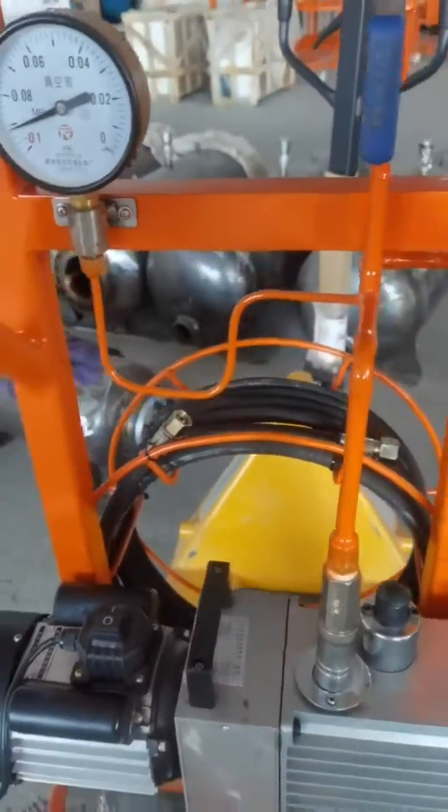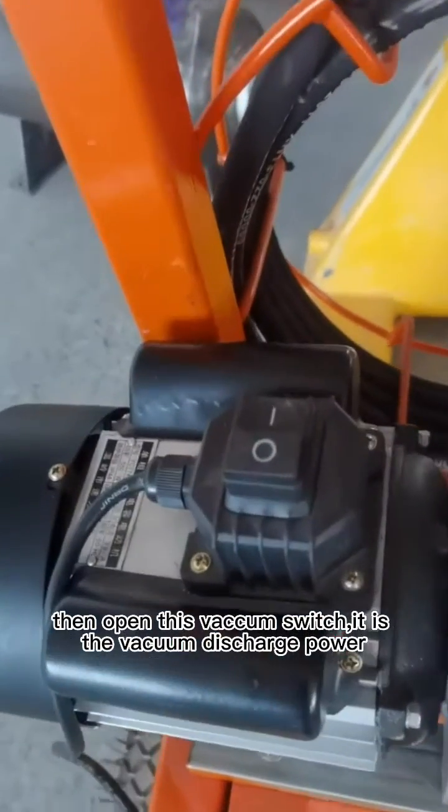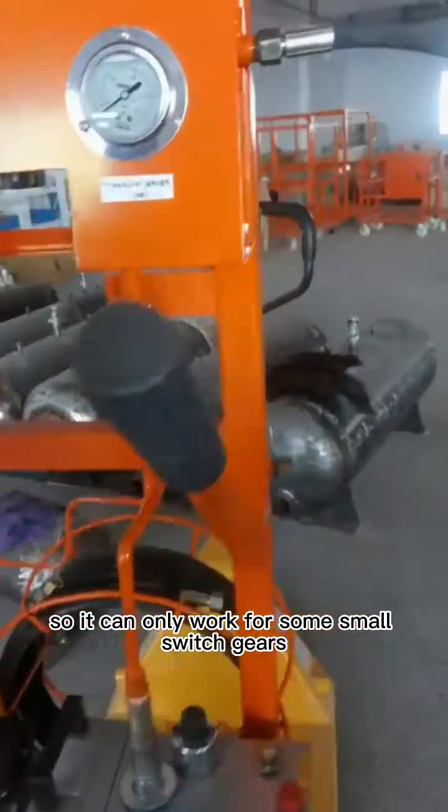When performing vacuum, please first open this valve switch, then open the vacuum switch. It is the vacuum discharge power. Because the vacuum pump rate is CLS, it can only work for some small switchgears.